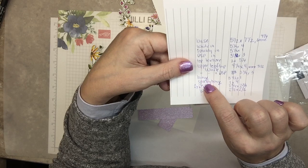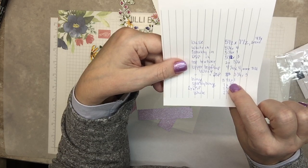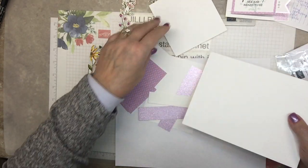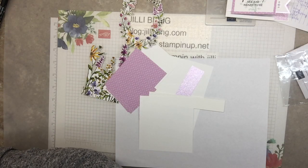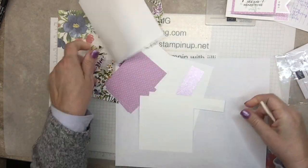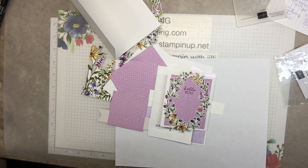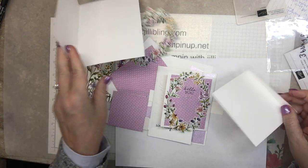I'm going to score it after I get the sparkly piece on. So let me score the base paper and the big top hinge paper. Score this one at four and a quarter. This one here scored at three and a half — so three and a half right here. For now, that's all the scoring needed.